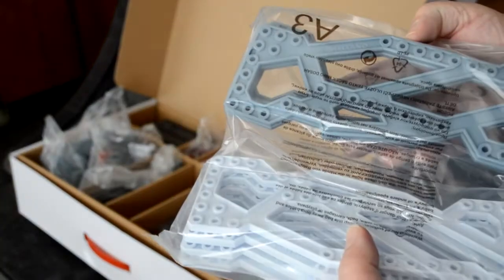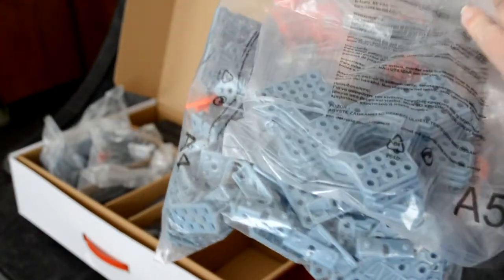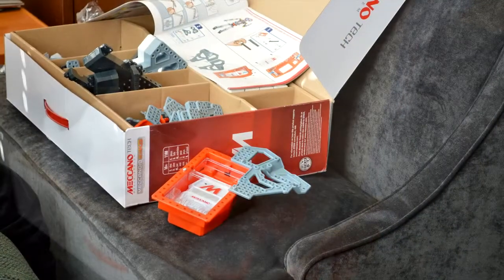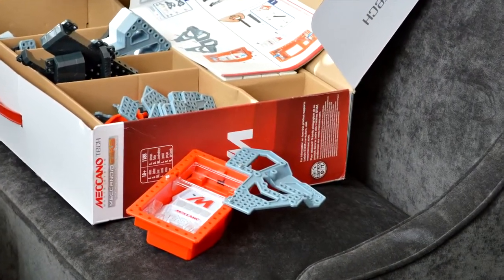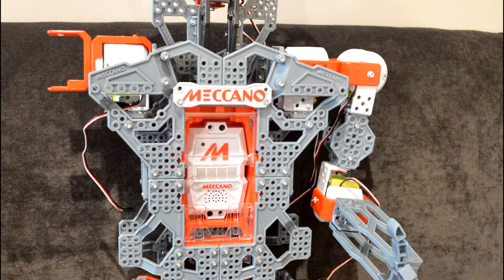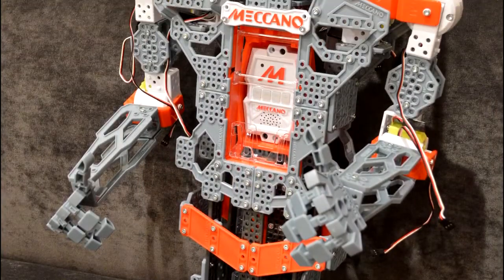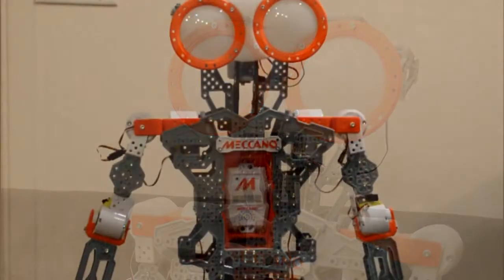There's a long list of commands you can use and Meganoid's responses are different each time. My daughter takes him on walks around the house and he can also dance or do kung fu, give high fives, and lots more. She's learning how to program his movements because the robot records and plays back however she moves him. Also, my daughter really likes his voice and is having a lot of fun playing with him.